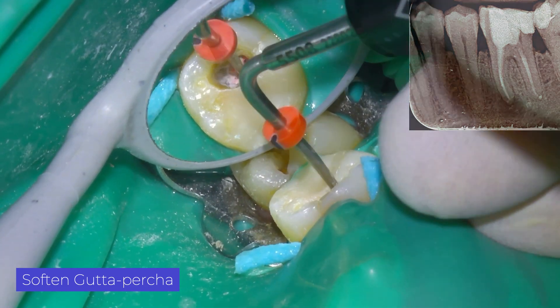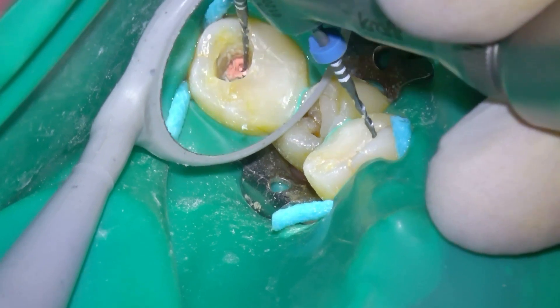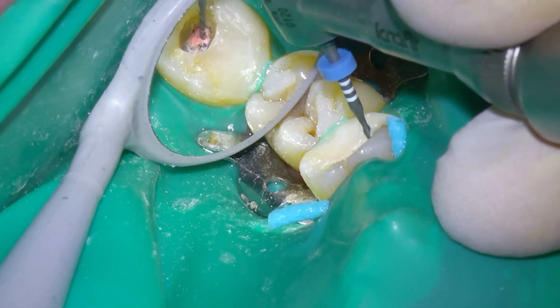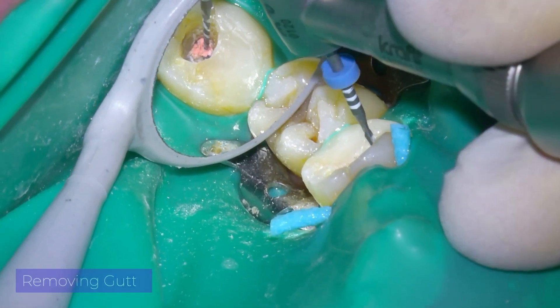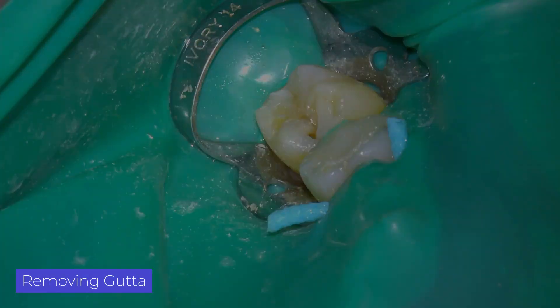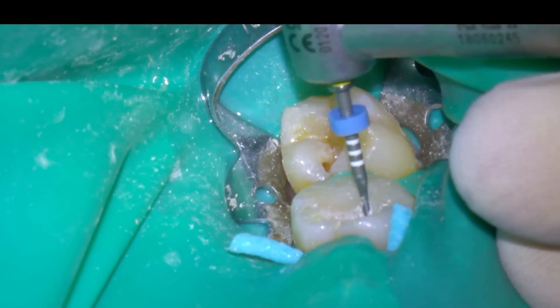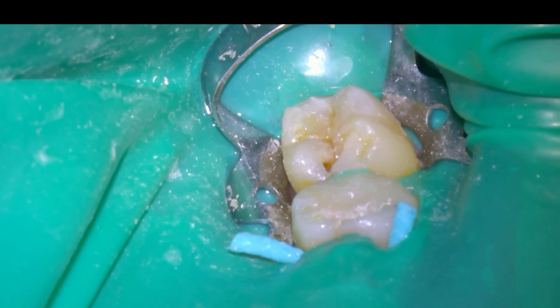Once I make the opening, I find the MB root canal. The first thing I usually do to remove gutta-percha is soften it with heat. Then I use rotary files, with the intention of using them up to two-thirds of the root. Then we will use manual files when we are close to the apical foramen.